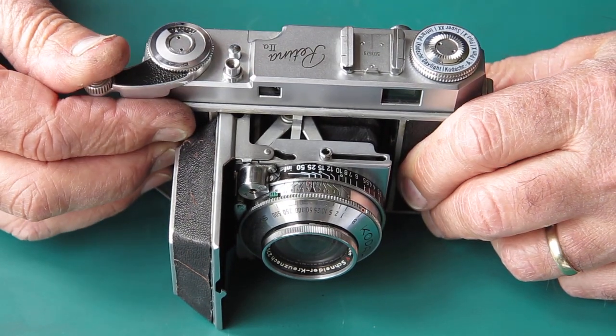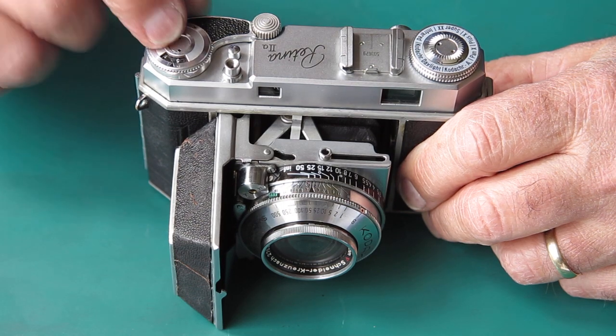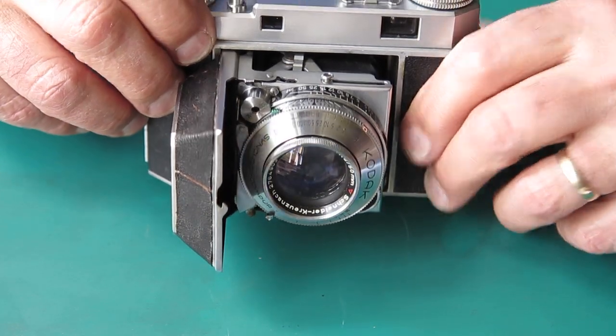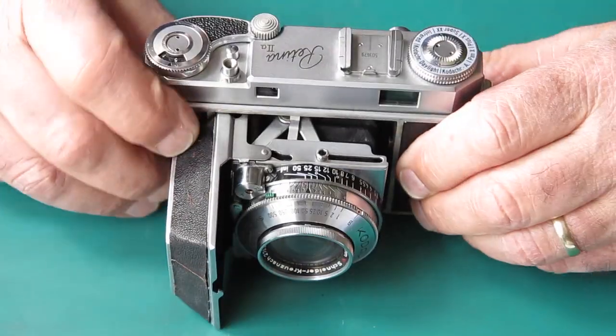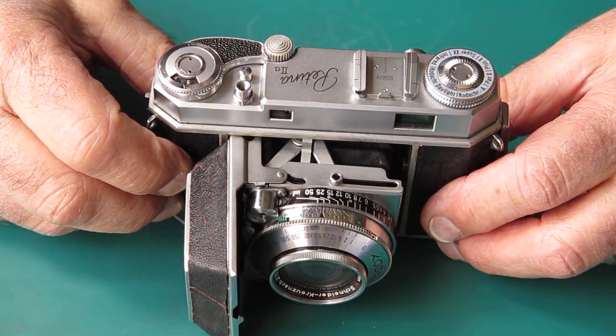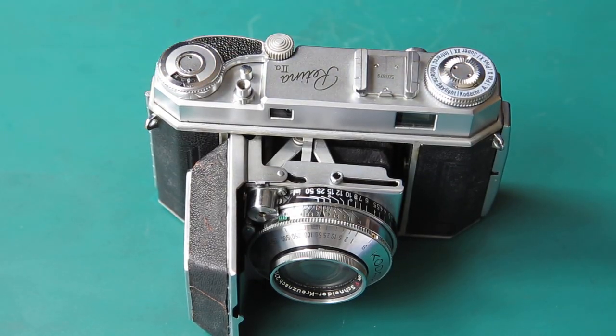However, does it wind? It winds, and not only does it wind but the frame counter works. The shutter fires. What's the rangefinder look like? Well, it hardly moves at all - it's very stiff. It's obviously not returning correctly. I'm going to strip this camera down and deal with what ails it.